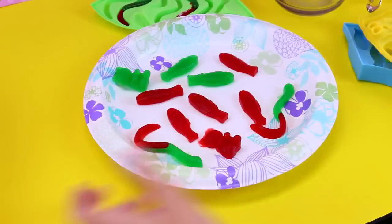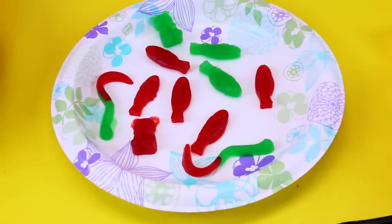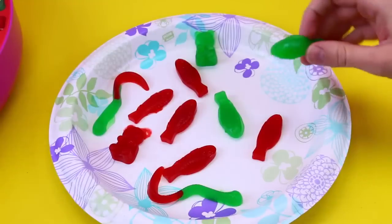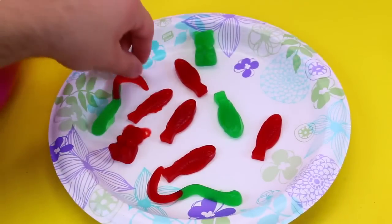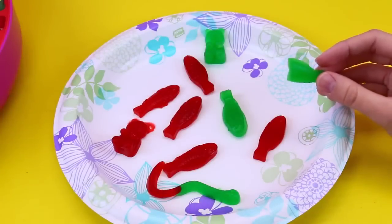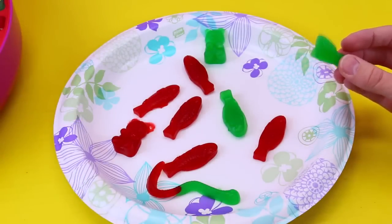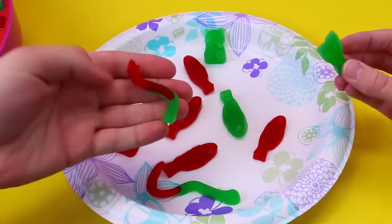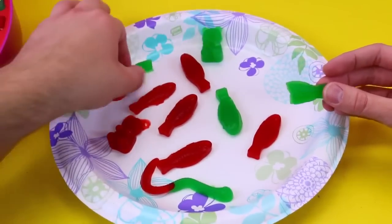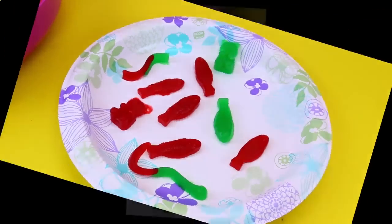That's so quick. Let's taste test these really quick, and then we'll grab our giant gummy and see how that turned out. I think I'll try a fish — what do you want to try? I'll try a gummy worm. It tastes just like Jell-O — but it's like a little thicker. It's good though.